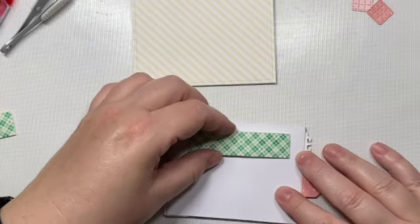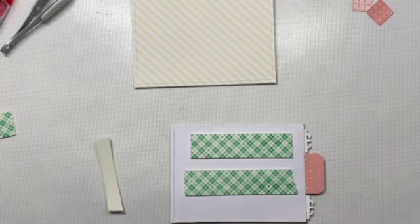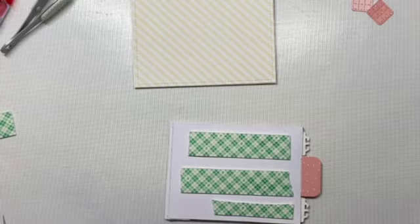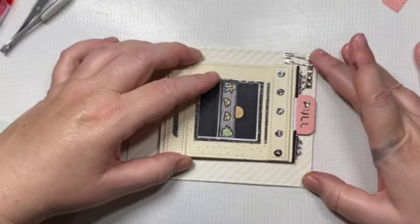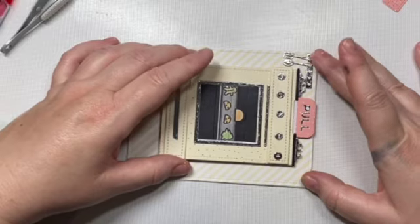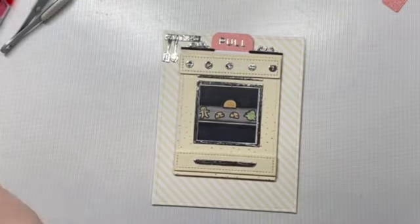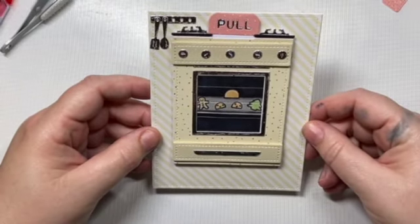I'm going to apply a layer of foam tape to the back of our little Magic Picture Changer oven so that it's easier for the recipient to pull the pull tab since we are adding this to a card. You could also make this a standalone card where the pull tab would be easier to use, but for this we're going to attach it to a card and just pop it up a little to make it easier to pull the tab.